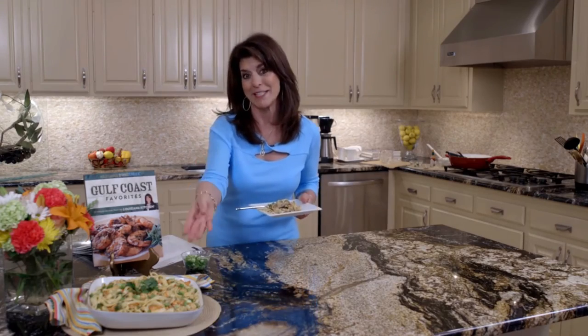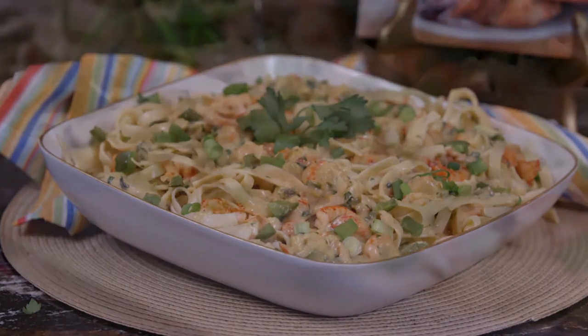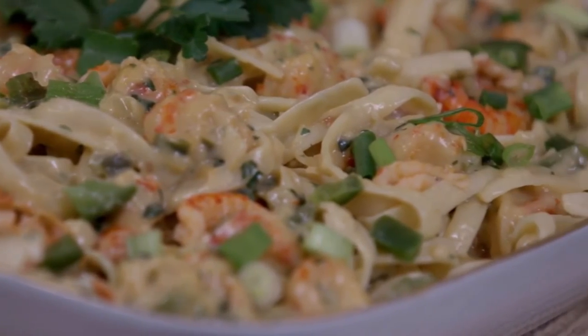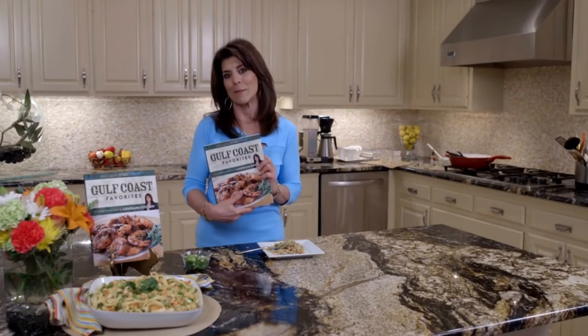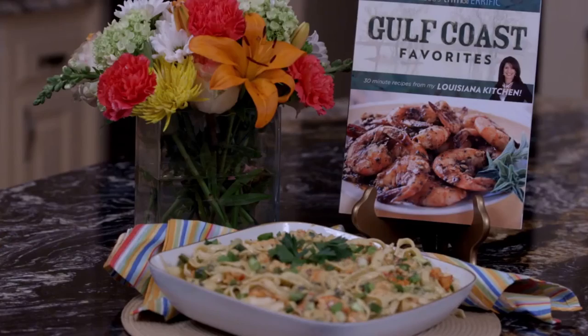Before I taste it, I want you to see how delicious it looks. And like I said, it freezes beautifully. It's crawfish fettuccine made with Louisiana crawfish. If you're one of these that loves Louisiana food, look in my Gulf Coast Favorites. It's a misconception — I make you eat healthy Louisiana recipes and they're all easy.